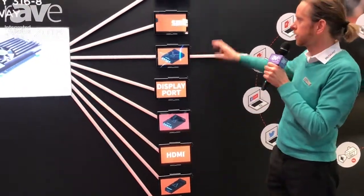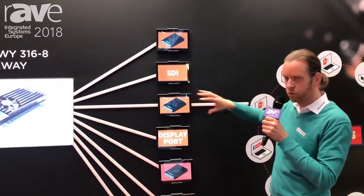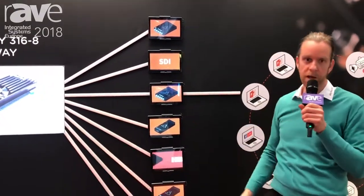You can plug into 8 different modules on this product to be able to support the different interfaces like SDI, DisplayPort, HDMI — either input or output — and you can just remove them on a little module basis.